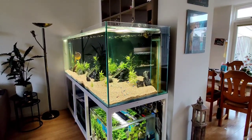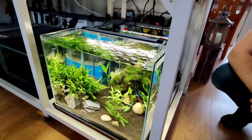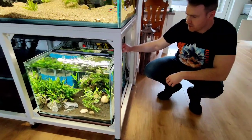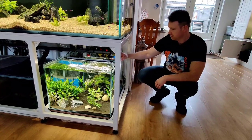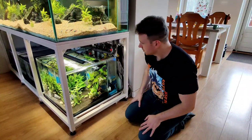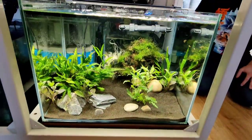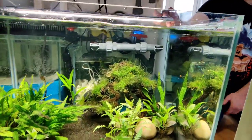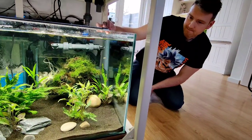Now we go to the last tank of them all — the pea puffers. The pea puffer tank is our latest addition to the collection, and this one was designed by myself and made by the aquarium store we always go to, Aquarium Kuna in Best. I designed it myself because I like my aquariums to fit in my home. Tank dimensions are 60 by 60 with a height of 45 centimeters, which equals 160 liters of water.